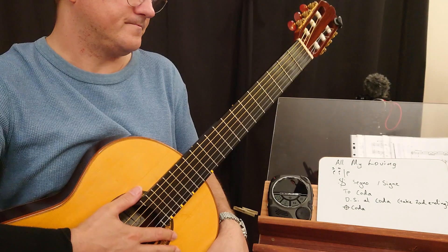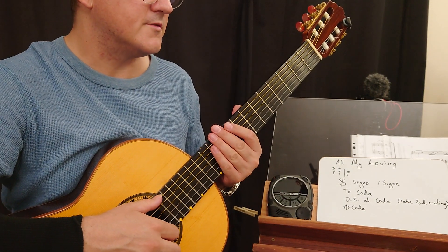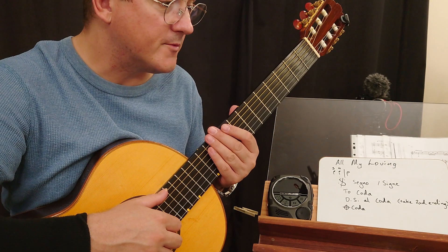Let's give it a shot — nice and slow, moderately fast. It is in swung time, but that's with the quaver, and your part doesn't have any quavers, except for bar 12.